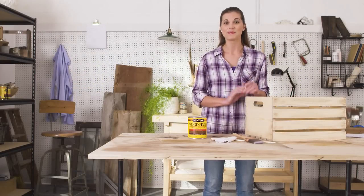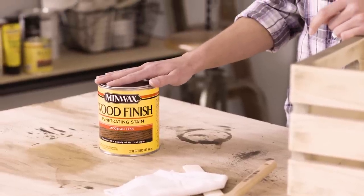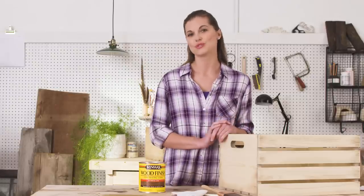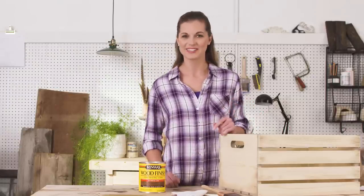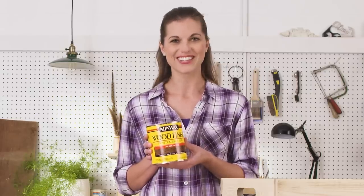Now, the fun part — picking a stain color. I like Minwax wood finish. It comes in 26 different colors. Plus, it's easy to use, goes on nicely, and I'm always happy with the result. I'm going with Jacobin. Let's see how it looks.